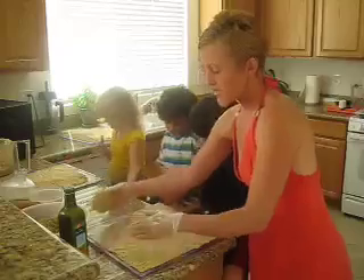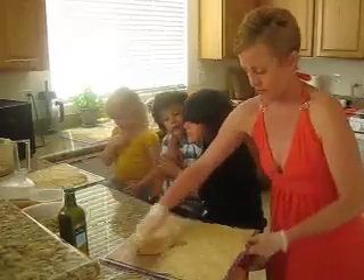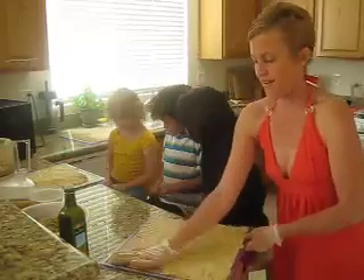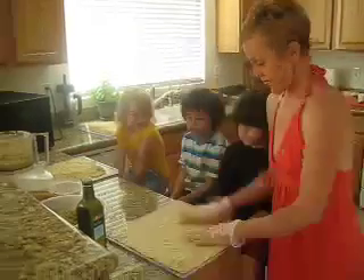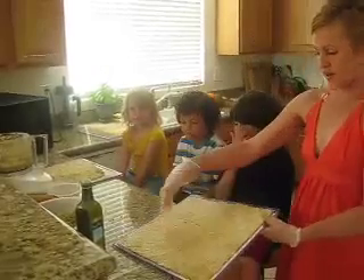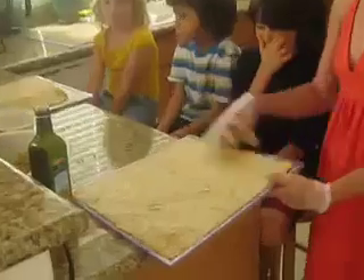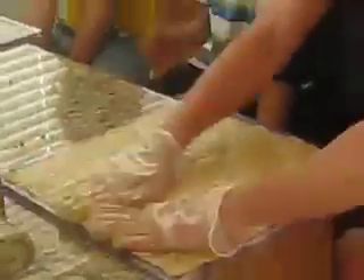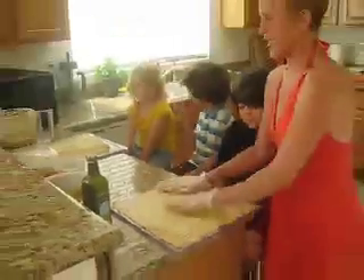As you can see, it's starting to form a square pizza. Now after I've pressed it, see it's on the entire sheet. If you want it to be round, you can cut off the corners and make it more round if you'd like. Basically we have a large pizza here.